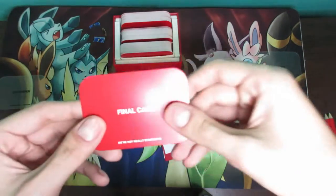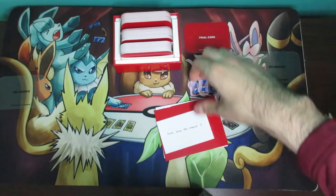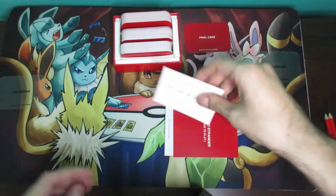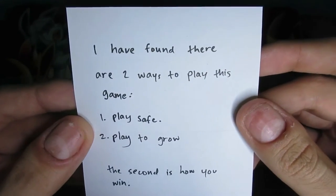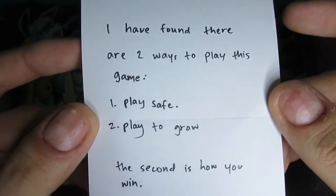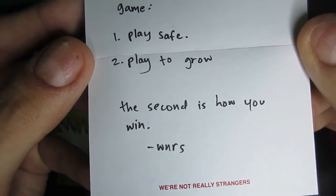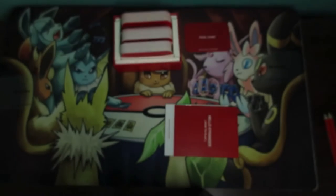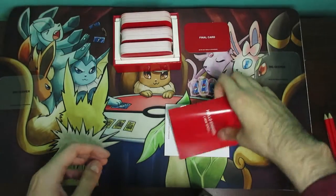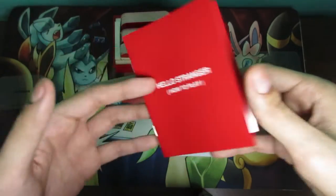Then there's a final card which you set aside or place in the middle. There's also a little note from the creator: 'I have found there are two ways to play this game — one is to play safe and the second is to play to grow. The second is how you win We're Not Really Strangers.' Really cute because that is the whole point of the game. There's also a how-to-play card included.